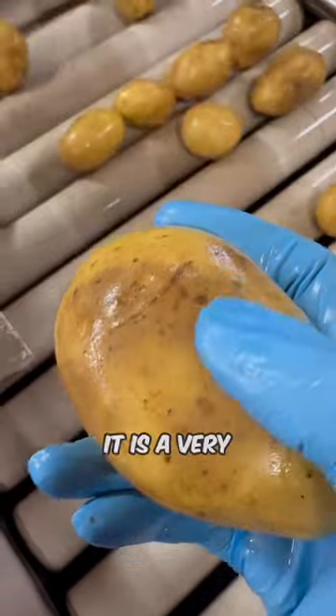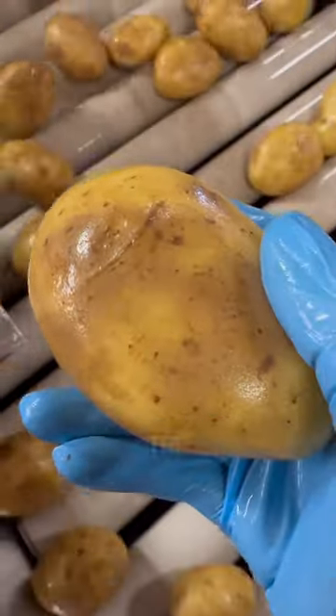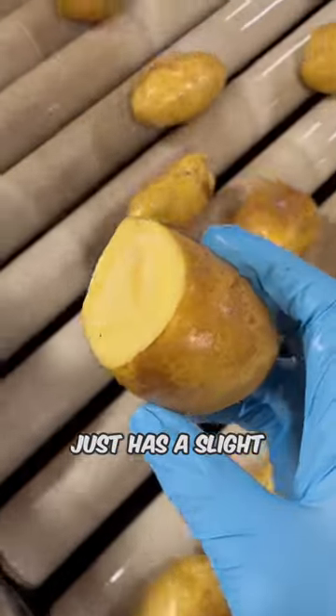This is called silver scurf — it's a very common potato disease. It is completely fine to eat, it just doesn't make the potato look pretty. This potato just has a slight flesh wound.